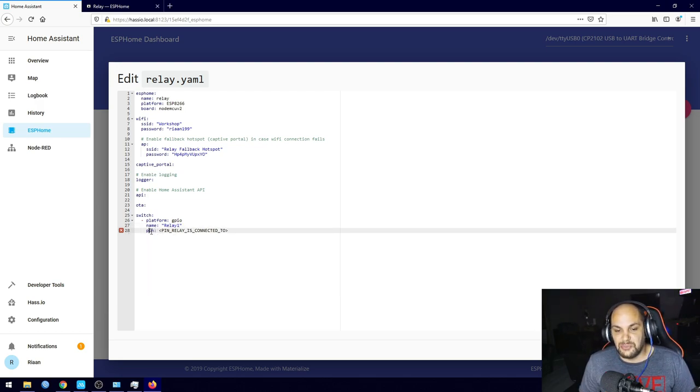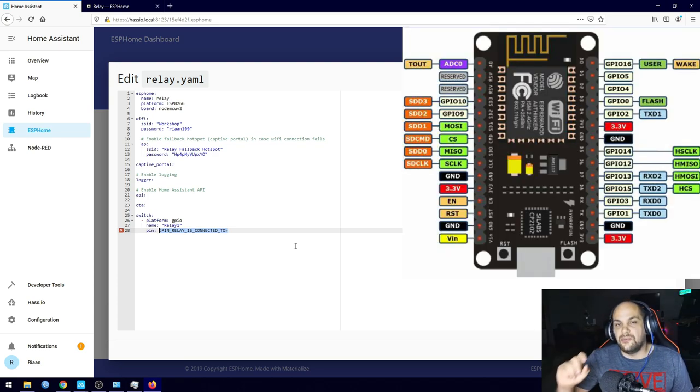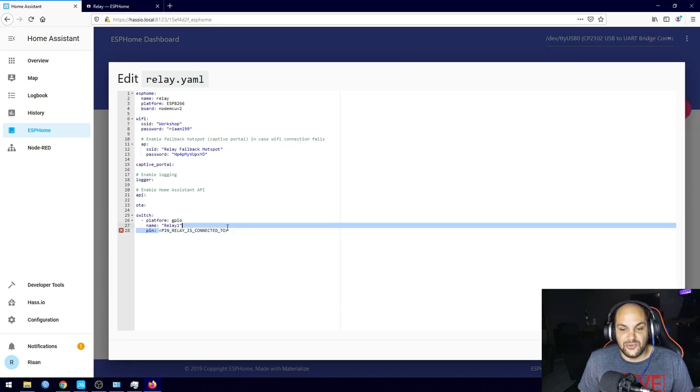The last field is the pin — the actual GPIO pin you'll plug the relay into. To identify the correct pin, look at your ESP's pinout diagram — I'll show a screenshot on screen. I'll set it to D4. Make sure it's a capital D. Everything looks good with no errors, so I'll hit Save and then Upload.